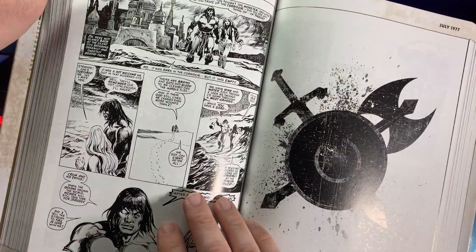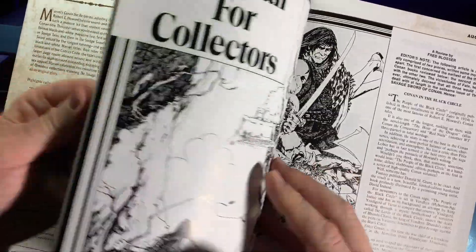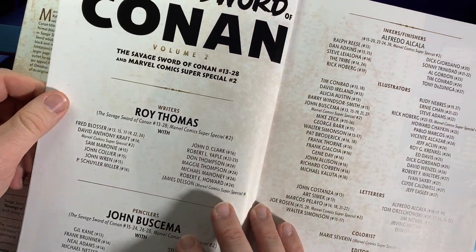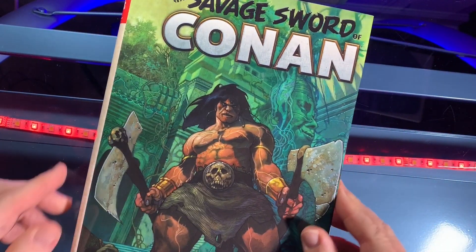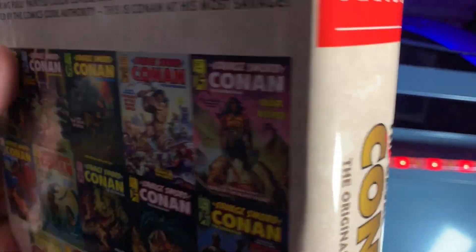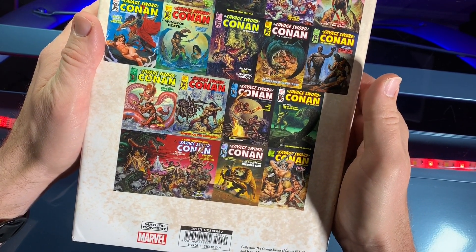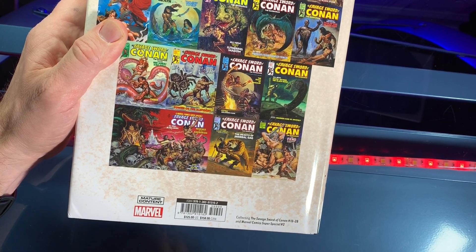Full coverage coming — I can't say soon, it's going to take me a while to get through this one — but there will be full coverage on 80scomics.com as I tear into the Savage Sword of Conan omnibus 2 from Marvel Comics. Yet another excellent omnibus; these are really nice releases from them, collecting Savage Sword of Conan numbers 13 through 28.